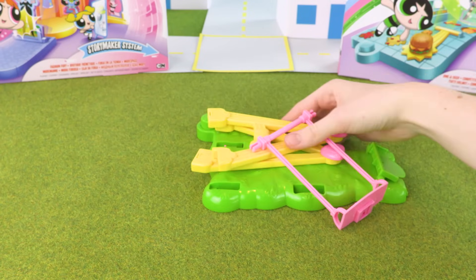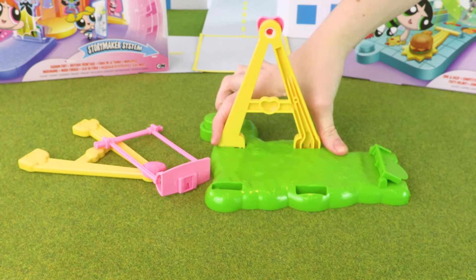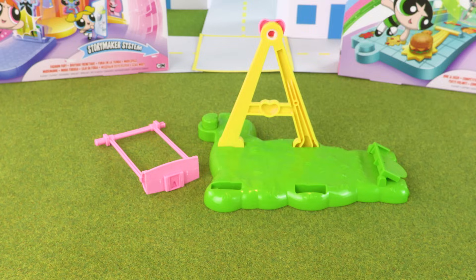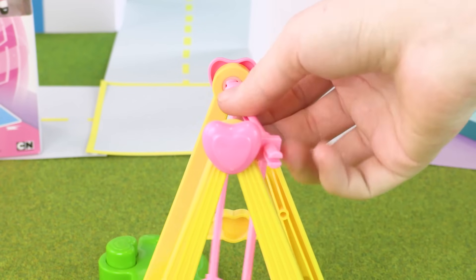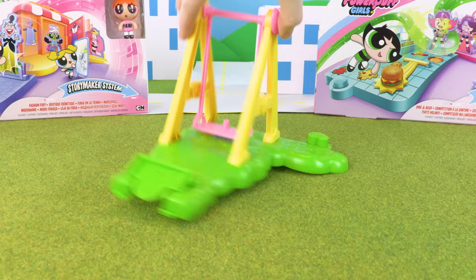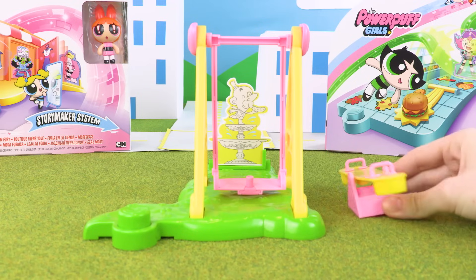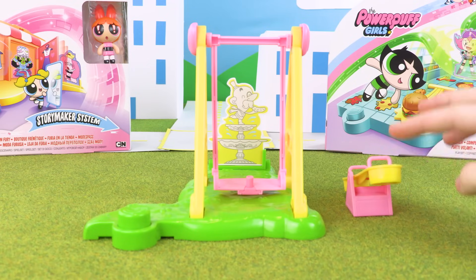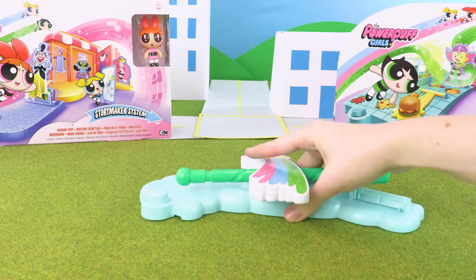Let's start with the swing. It also comes with this seesaw, which can fit the Powerpuff Girls inside.